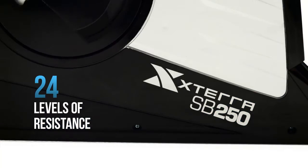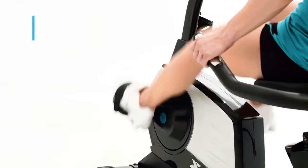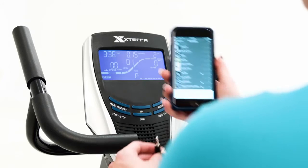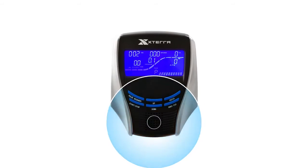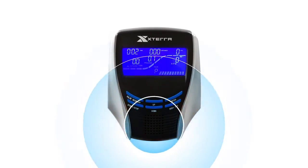Challenge yourself with an impressive 24 levels of resistance and 23 inspiring programs. The console even features an audio jack with built-in speaker so that you can set the soundtrack to your adventure into better health and fitness.